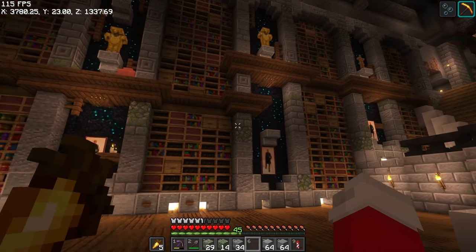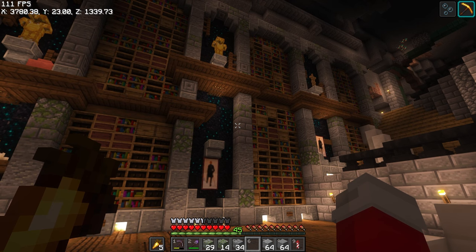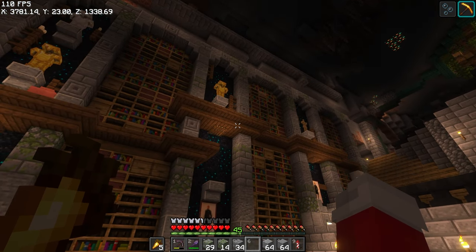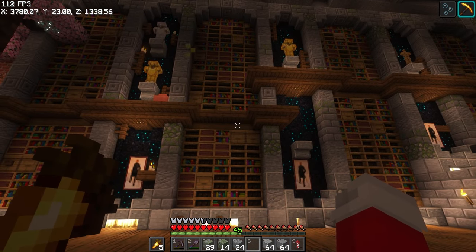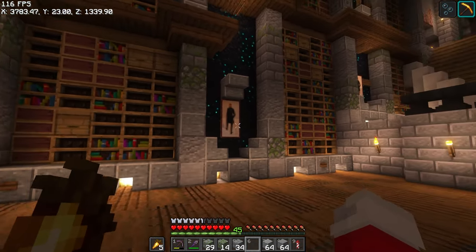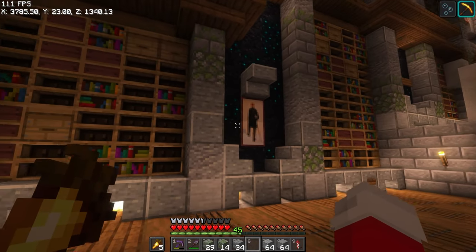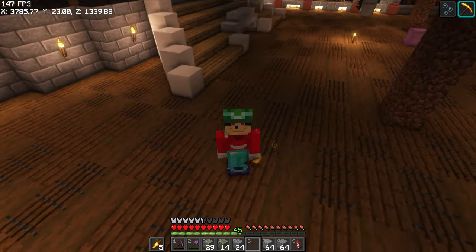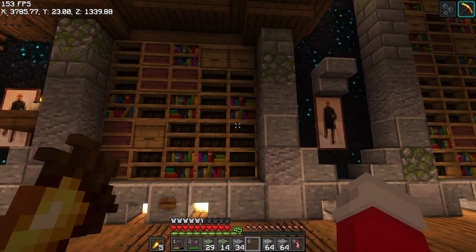Before I kept going and explained more about the library and did any more building, I wanted to show you guys what I've done already and give you a bit of a detailed analysis, so that if you wanted to build something similar you could. You're more than welcome to send me a picture — I love seeing what you guys make and it always makes my day.